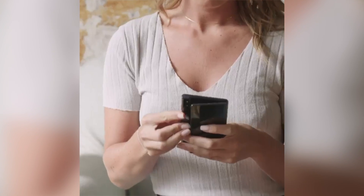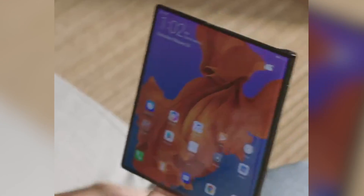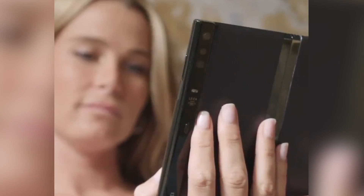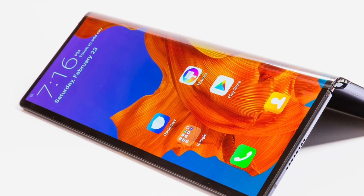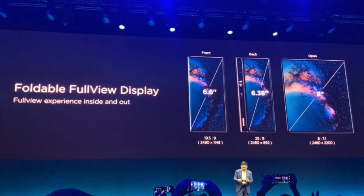Then came the Huawei Mate X, the first foldable phone from Huawei that is a 5G monster. And most importantly, it has an outward folding which results in a 6.6-inch and a 6.3-inch display on each side.